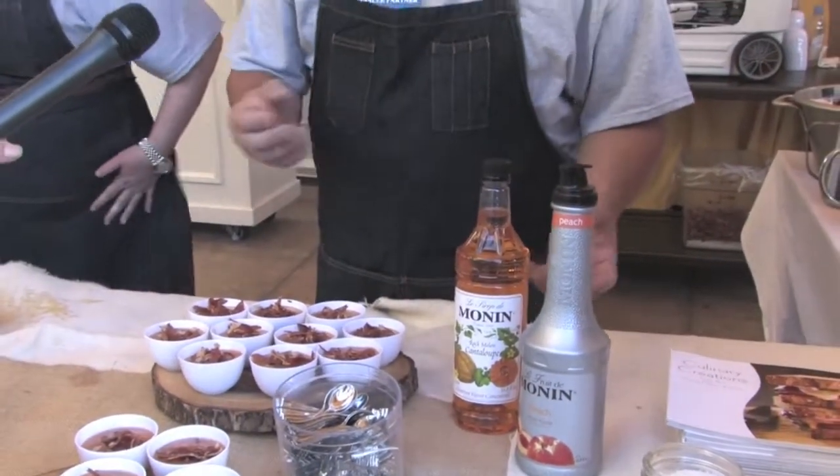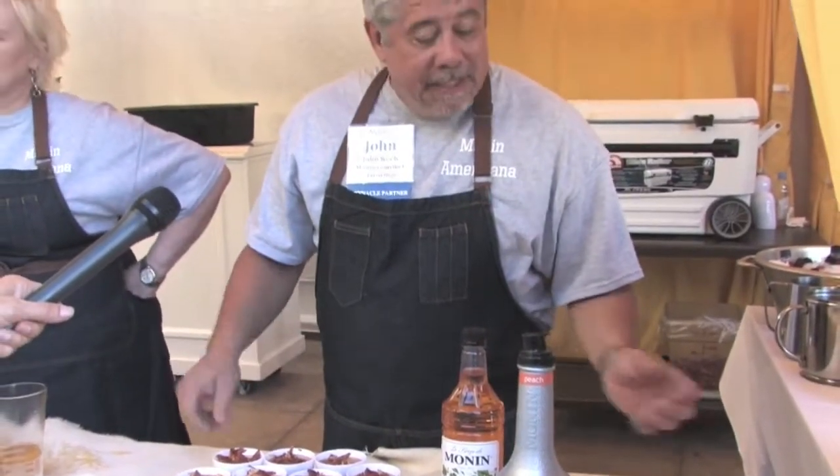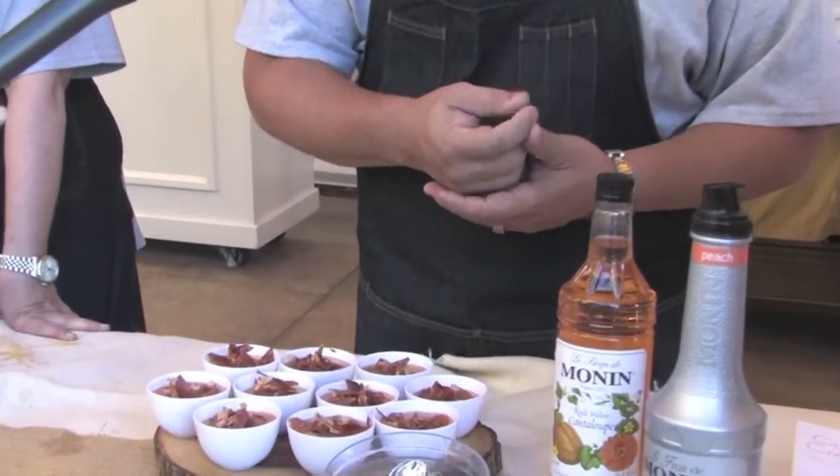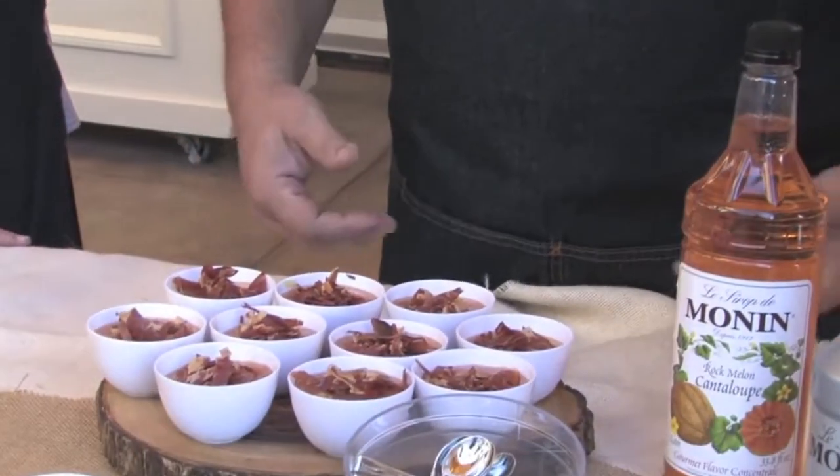The peach puree gives it a counterpoint and some extra texture. One of the things we're really trying to do at the show today is show people that you can use Monin for a lot of culinary purposes as well as beverage purposes. Cross utilization is a great thing and it's a great way to enhance more than just beverages.